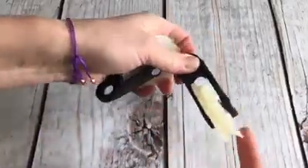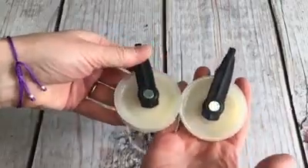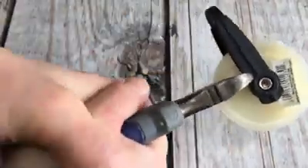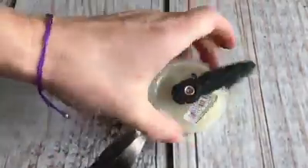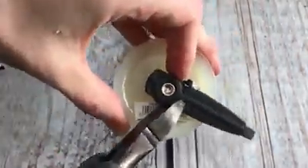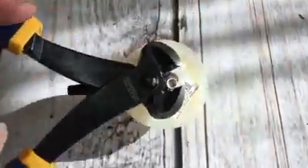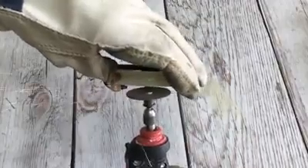Using two dollar clothesline pulleys and a few other inexpensive items, you can make your own barn door hardware. Begin by removing the black plastic from one side of the pulley. This does take a little effort so don't give up. Once the black plastic is removed, the axle to the wheel will be exposed.